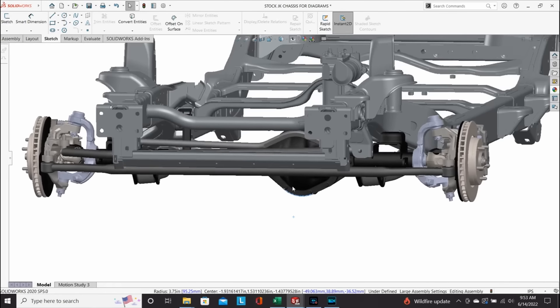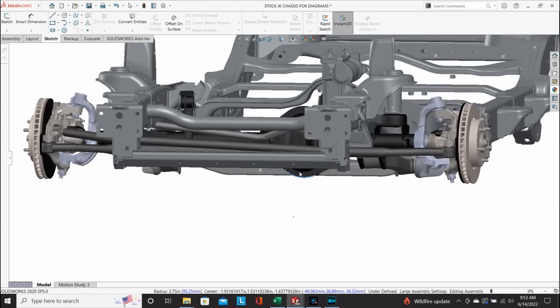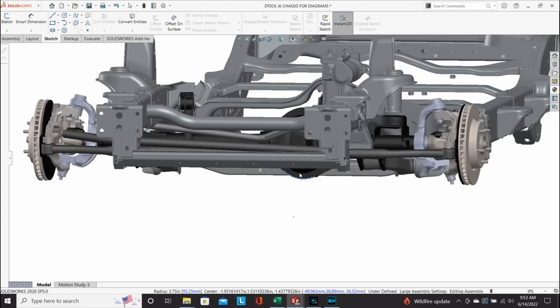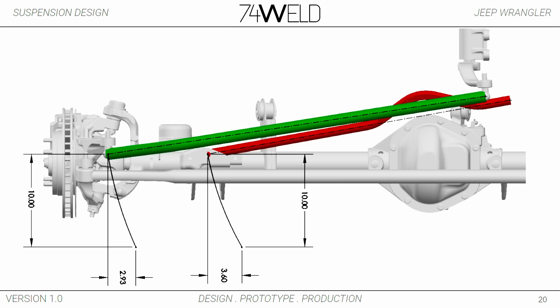Bump steer is an effect of your track bar versus your drag link traveling on arcs. You're going to get relative motion between your pivot on your steering knuckle and your track bar mount on the axle. Since they're traveling on different arcs you're going to get different amounts of lateral movement per unit of vertical movement, which will inherently induce steering into the suspension as it cycles — that's bump steer in a solid axle application.